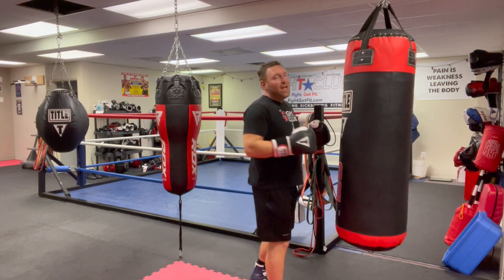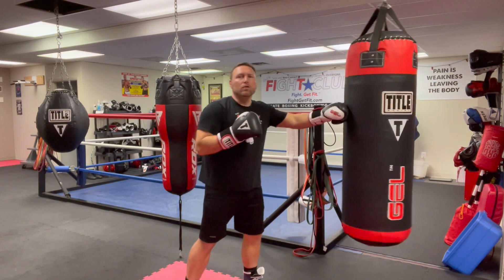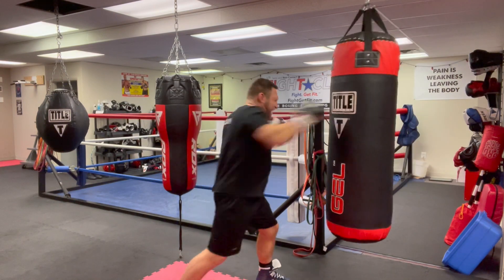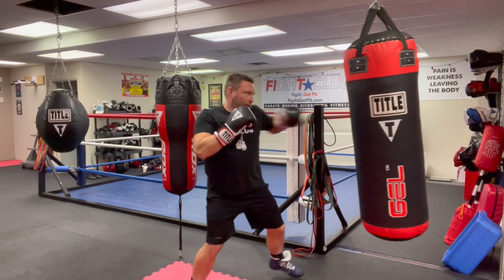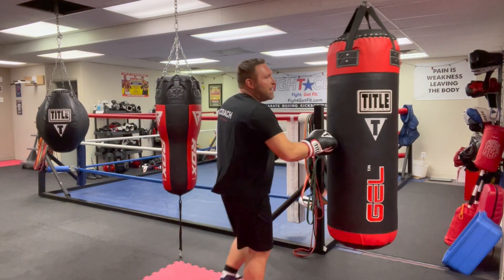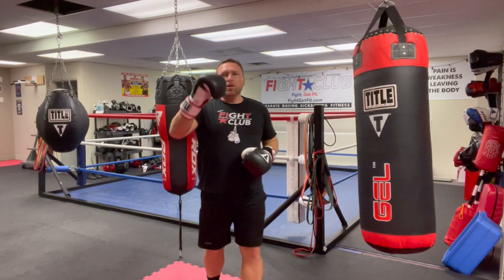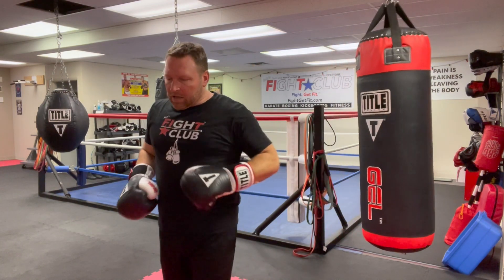Now I start working the cross — a regular cross. I'm in range, I wheel my shoulders, I throw with no telegraph. I put the one-two together, I go to the body. I can double up my cross and you can always change the heights — low with the jab, high with the cross. There are a lot of different things I can add in there.